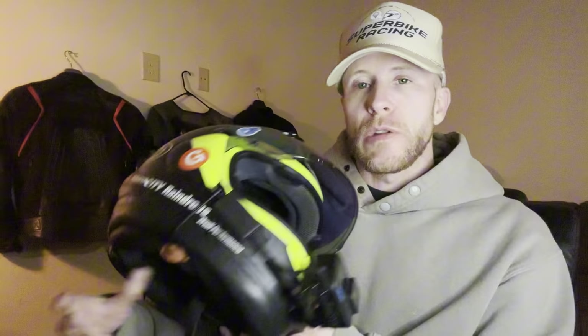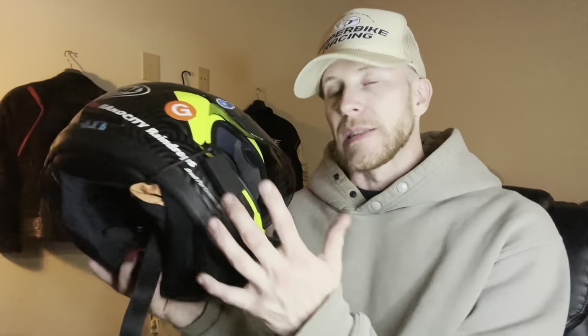Alright guys, welcome to my channel, my name is Will. Today we're going to talk about my moto vlogging setup because you guys always ask about what I use to film all of my awesome reels and my moto vlogs. Just to clarify, I'm not going to go into the build of how I actually put all this stuff on — I do have a video available for that and I will leave that link in the description.